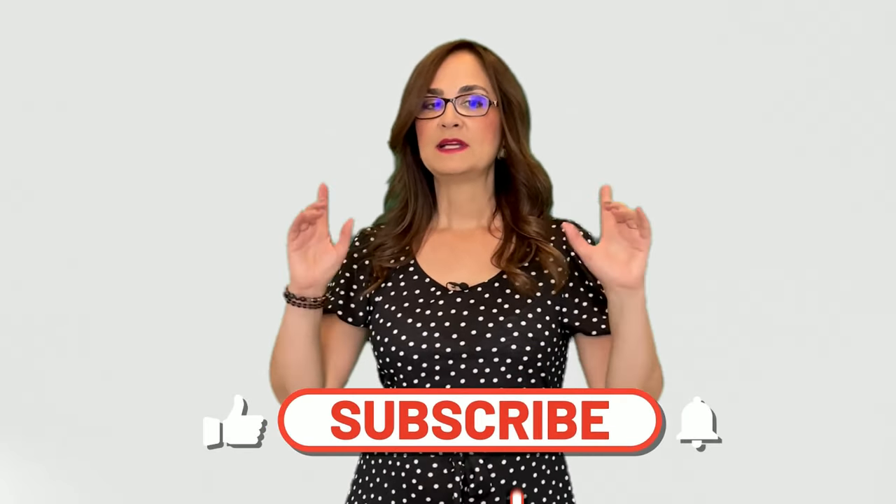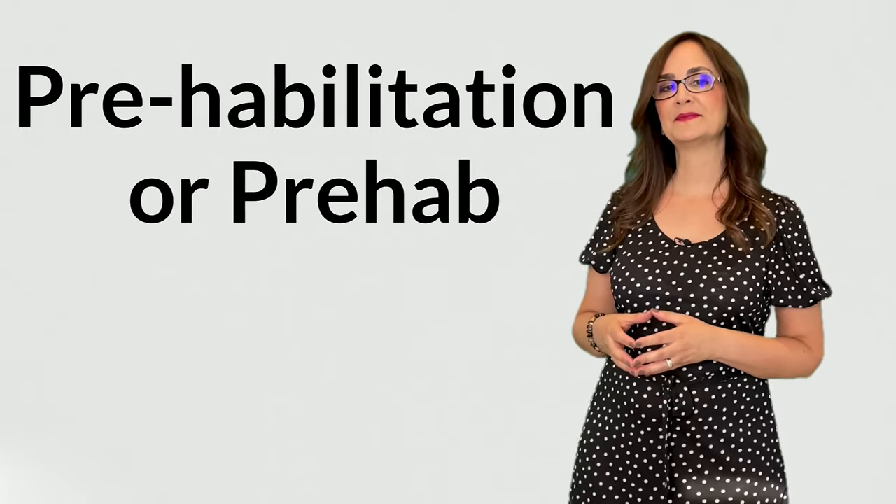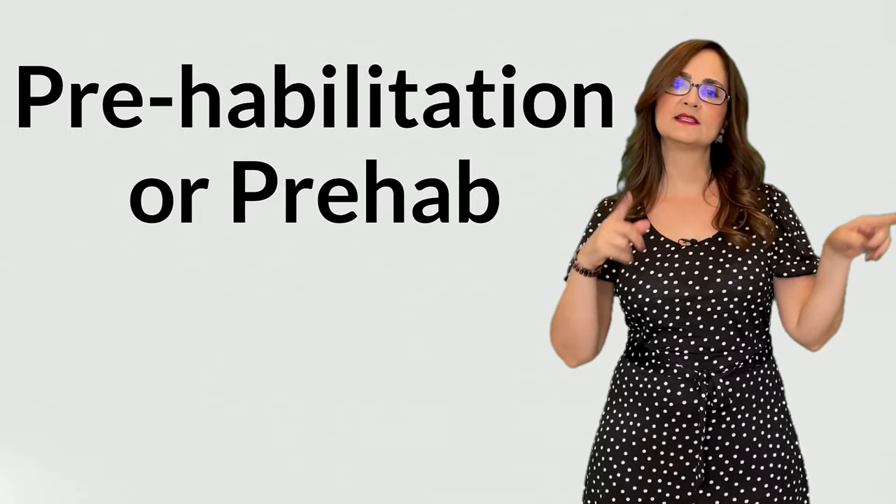So my suggestion is: why don't you exercise intensively before you have lumbar fusion? Why don't you give it a try? Do everything as if you had already had a lumbar fusion. I know a lot of people who have done this and they end up feeling so much better that they cancelled the surgery. This is called pre-habilitation, or pre-hab. There is evidence from scientific studies that doing exercises prior to surgery for cancer improves the results of that surgery.